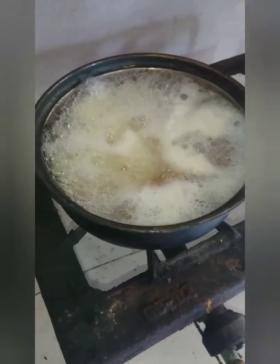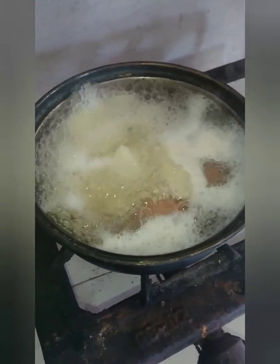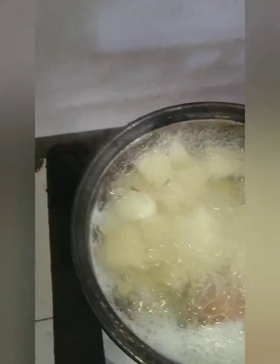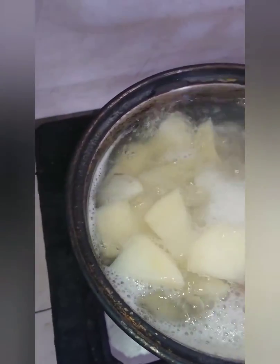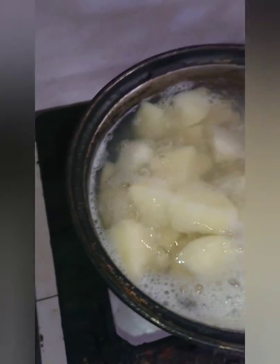Following the video I did for soya chunks, peppery version and fried rice, I'm going to make a potato salad. I cut three large potatoes into small sizes and put them to boil.